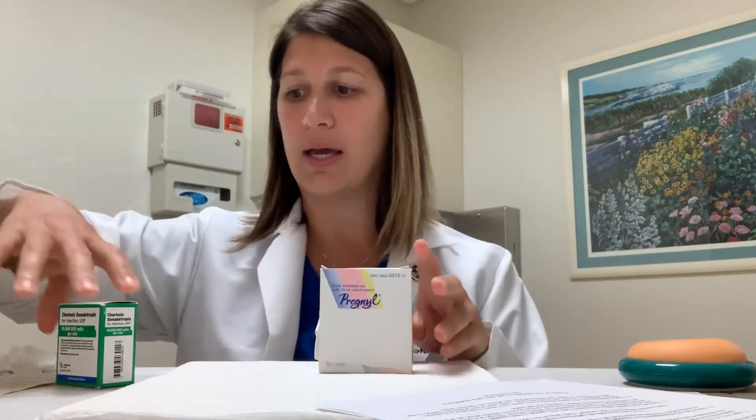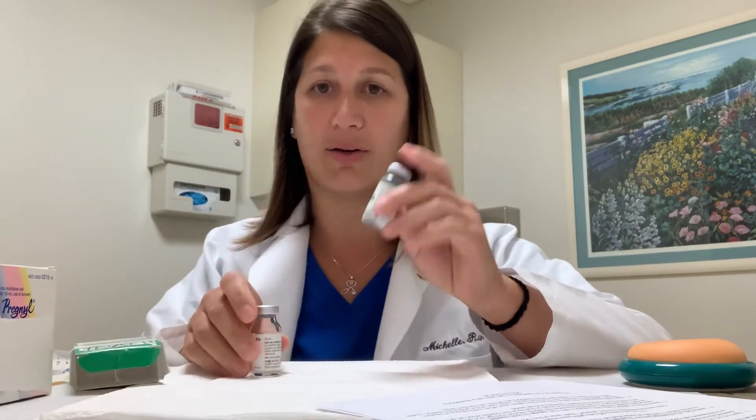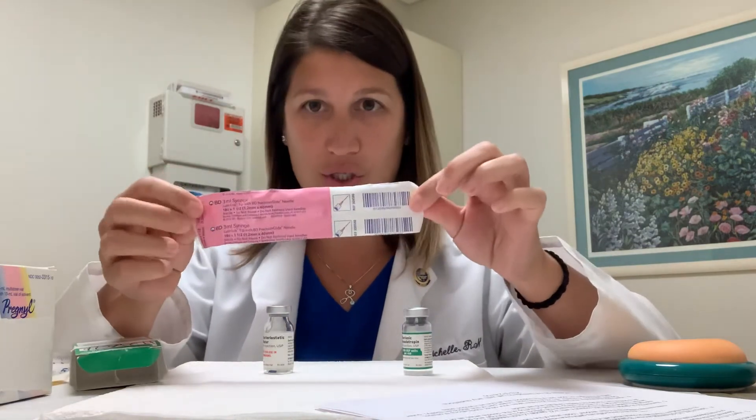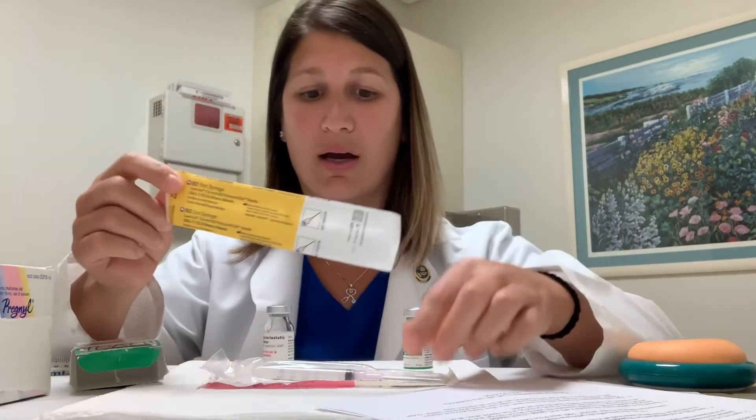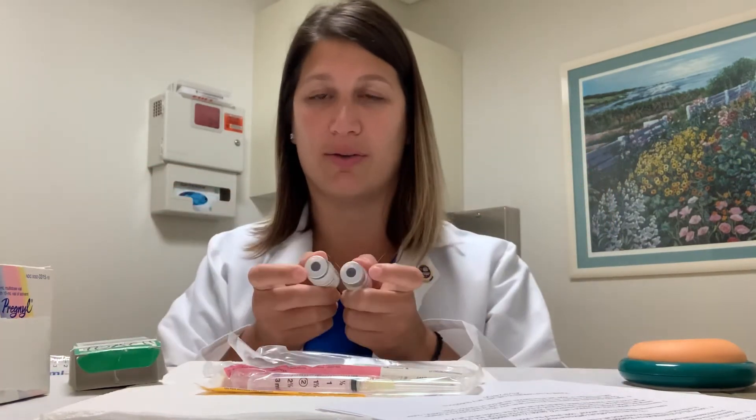If you happen to have the HCG 10,000 unit trigger shot, it comes in either of those two boxes. When you open it, it has two vials — just like the Menopur, there's a vial with powder labeled chorionic gonadotropin and a vial with fluid. There are 10 cc's of fluid, and depending on your dose we'll tell you how much to draw out. You'll have a syringe in either a pink or yellow wrapper — an 18 gauge or 20 gauge needle — but this large needle is only used for drawing up the medicine and is not going into your body. It's just for mixing because the tops don't match and you can't use a Q-cap.